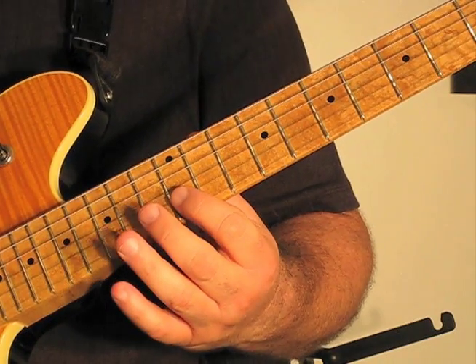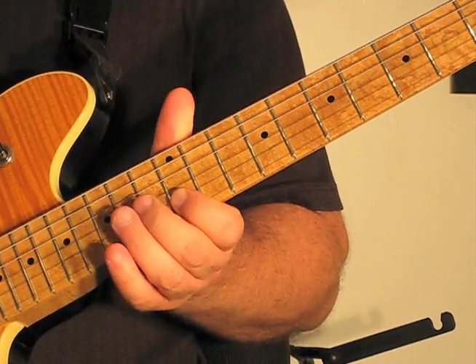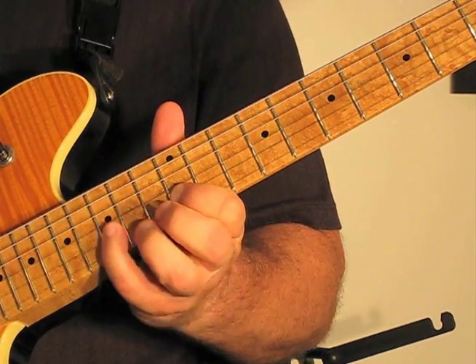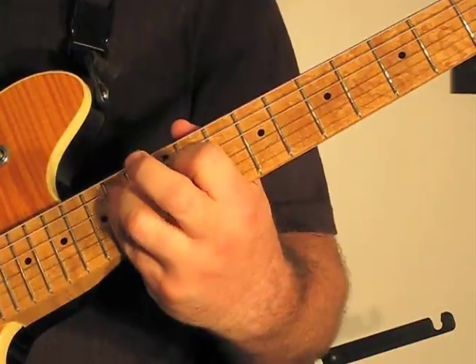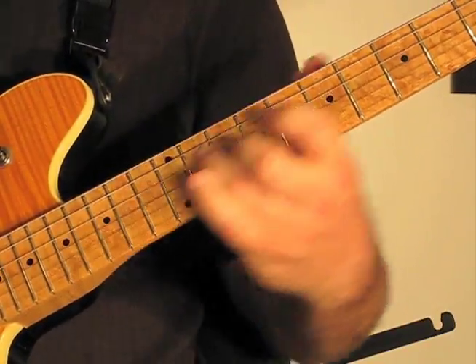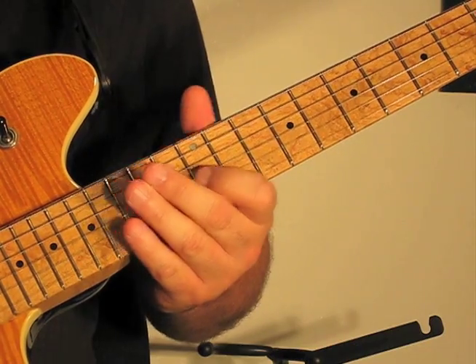Then we hit the 2nd string on the 12th fret, and then we do this bend fill. So now we'll play the whole part slow for you.